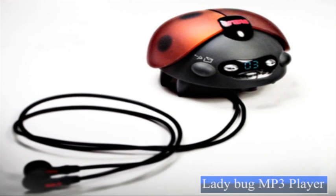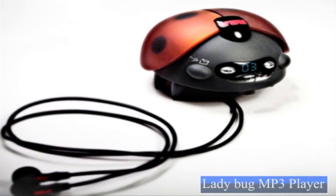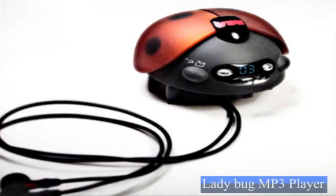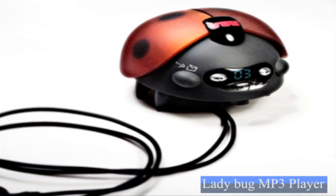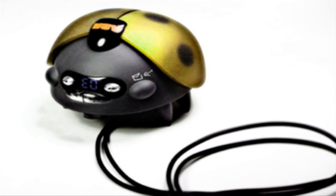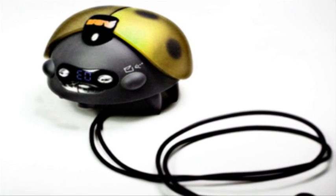The first is the Ladybug MP3 player, designed by Mark Honchke. The cute little gadget resembles a pull-along toy, which is so apt for your kids. You can also customise the player's colourfully designed wings with the colours of your choice.